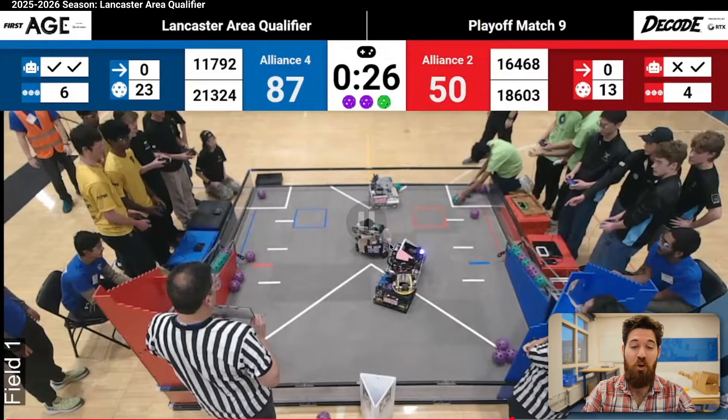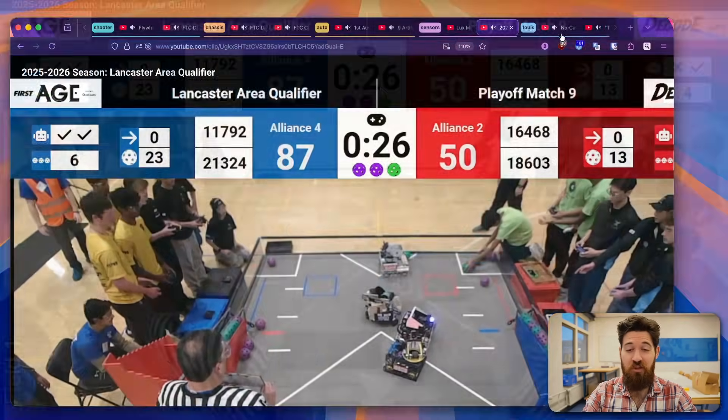Without a good-faith targeting attempt, that's a minor foul each time that ball comes out. We can actually see it happen again. Being able to block someone's limelight is a good technique to stop them from being able to launch, because stopping your opposing alliance from scoring also gives yourself a relative advantage inside that match. So watch your limelight placement, teams.